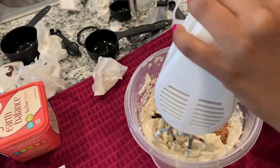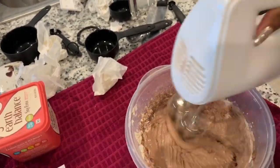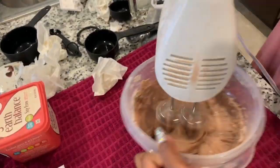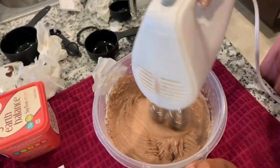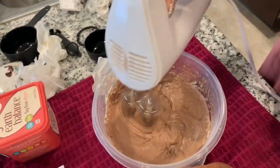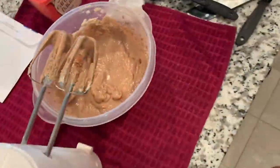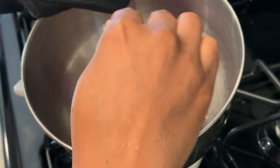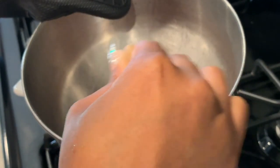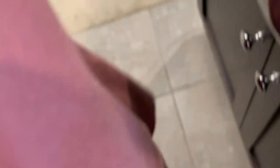Oh, that was delicious. Honey said that's good to go. The chocolate is melting — it is melting, actually. I can take this off now, because that's it, it is melting down. Got that. About to take it back over here to my little spot.